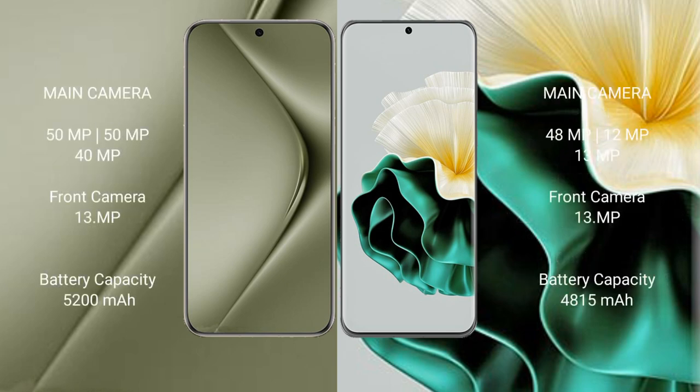The Huawei Pura 70 Ultra features a triple rear camera setup: 50MP plus 50MP plus 40MP, with a 13MP front camera. The Huawei P60 features a triple rear camera setup: 48MP plus 12MP plus 39MP, with a 13MP front camera.